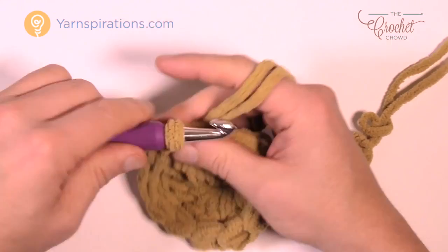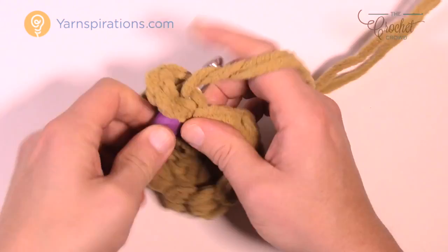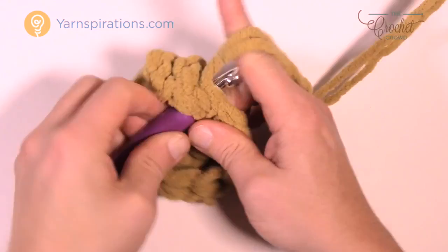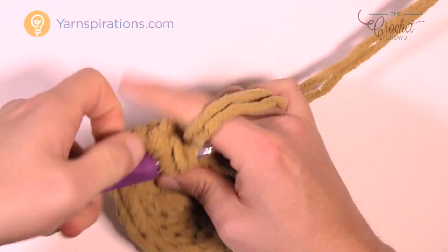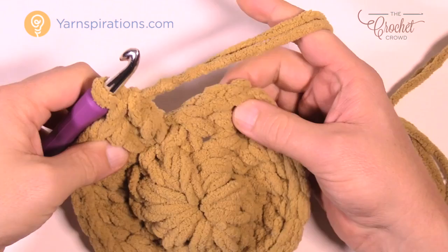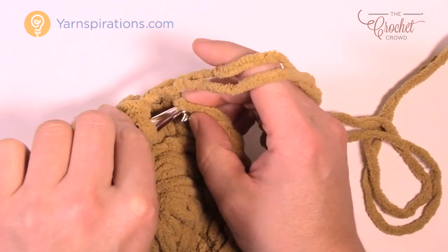For round two, chain three — which counts as a double crochet — then come into the same spot where you did the join and double crochet one more time. Every double crochet gets two double crochets added to it in round two. Put two double crochets in each stitch all the way around — there should be twelve groups of two. Slip stitch to the top of the first chain three and the circle will balance out, getting noticeably thicker.